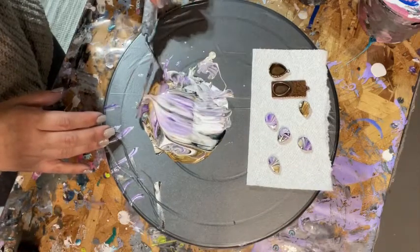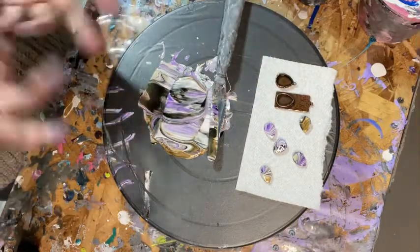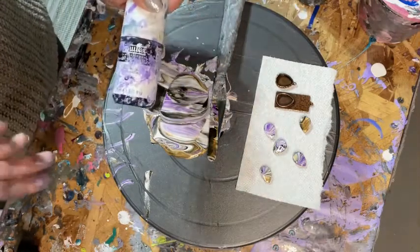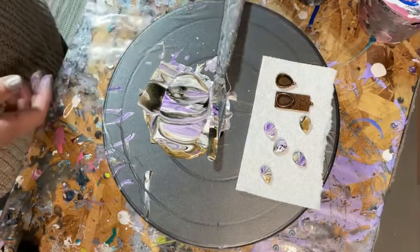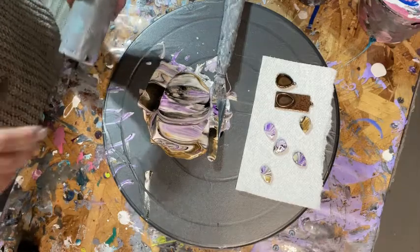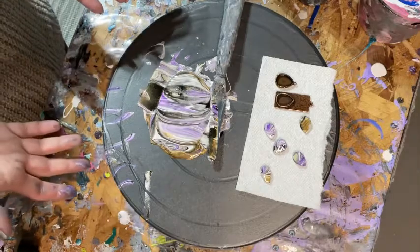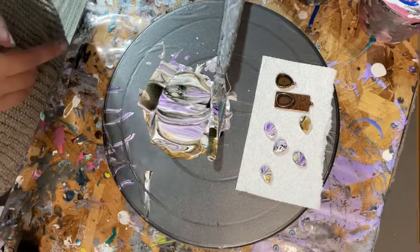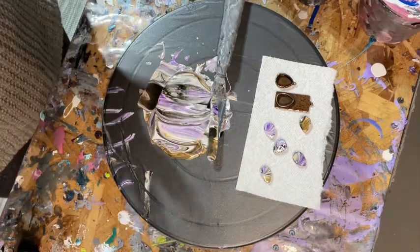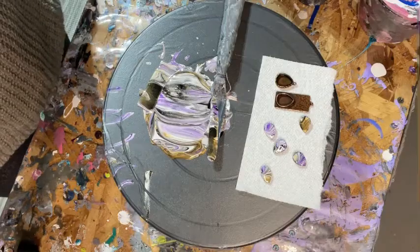That's the technique — no expensive paints really. The most expensive was the Liquitex, and I grabbed it because I wanted purple. The cell activator is probably the most thought-out part, between the Australian Floetrol and the Amsterdam paint. The rest of the paints are mixed with regular US Floetrol and water. Hopefully you enjoyed the video — have a great weekend, bye!